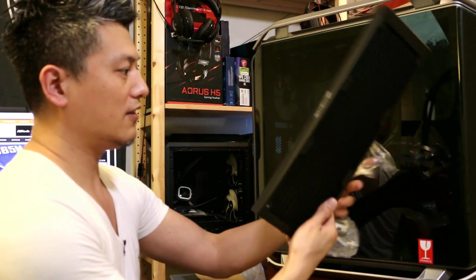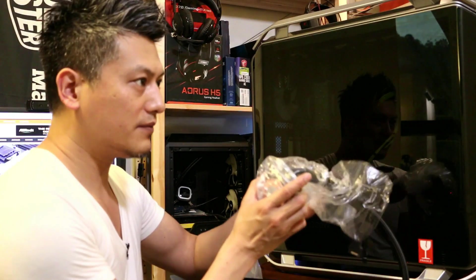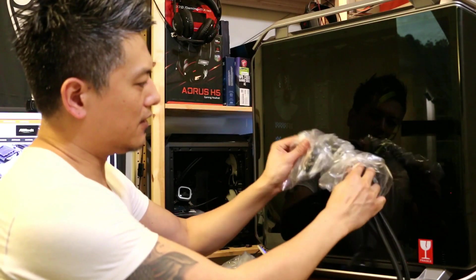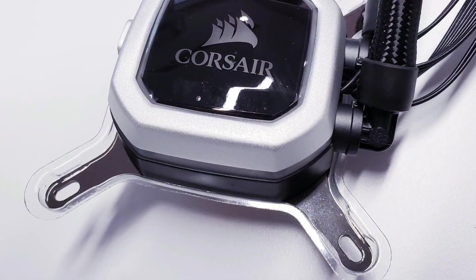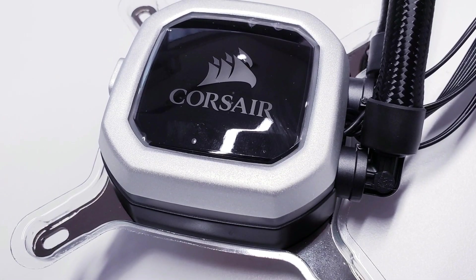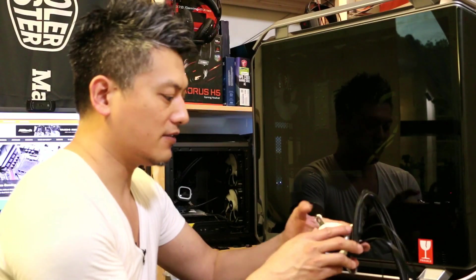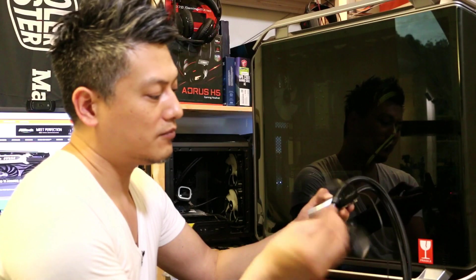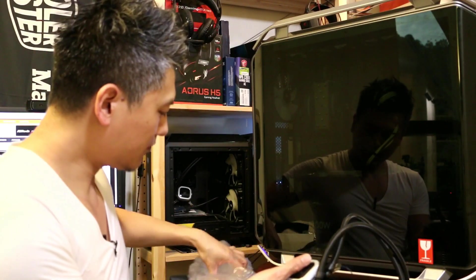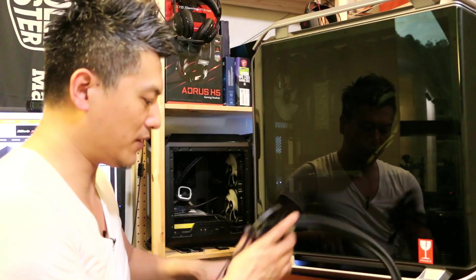Let's have a look at the water block. This is the Corsair H150i, and incidentally it's the same water block as the H115i — it has a built-in pump as well as RGB lighting. You've also got all the power connectors included.